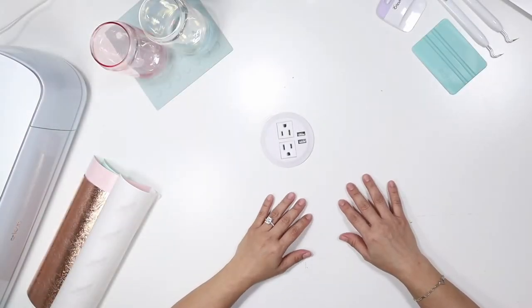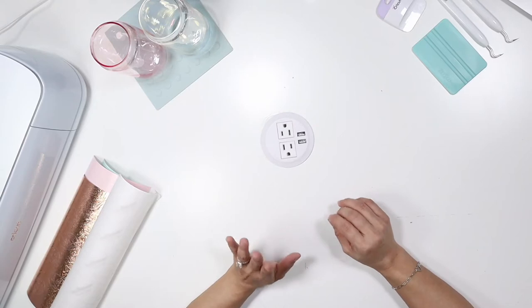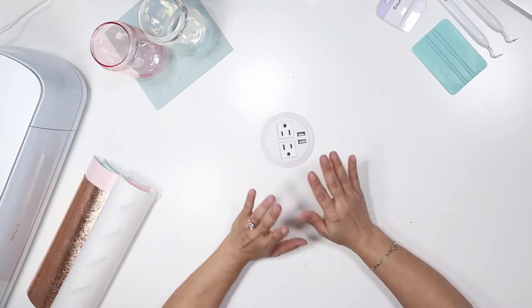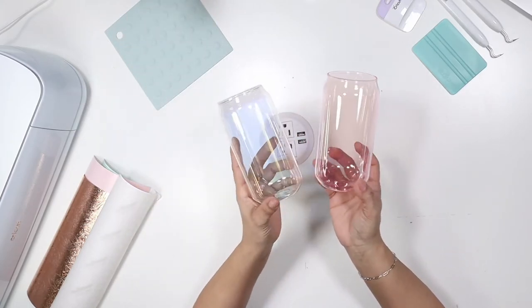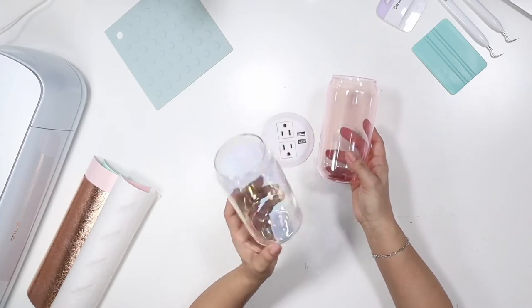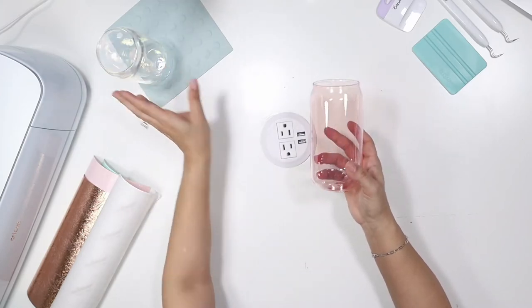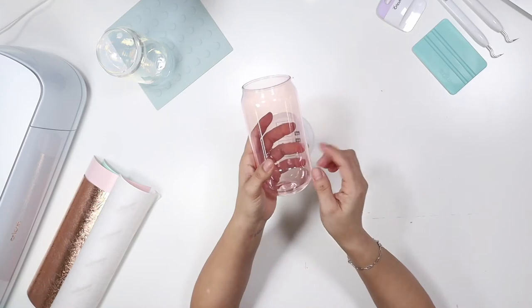Hey guys, welcome back to another video! Today I'm going to be doing vinyl layering on a Libby beer can glass. I know I've done beer glasses before, but I wanted to do layering this time. I was going to do a color changing one but changed my mind. I found these online and thought they were so pretty — this one's pink, and look how pretty this one is.